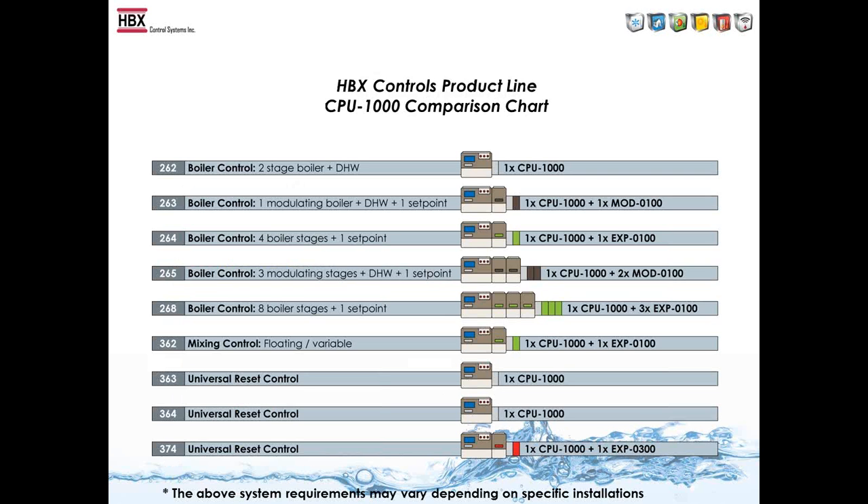Here's a comparison chart showing the Tecmar product line alongside the HBX equivalent product line. We are cost competitive with the Tecmar line, and often our controls are below the cost of Tecmar controls. For example, the Tecmar 262 two-stage boiler control is simply replaced by one CPU-1000, and the 263 boiler with modulating is replaced by one CPU-1000 plus one MOD-100. The CPU-1000 can replace a lot of the Tecmar product line, and with the correct modules you can cut down on the number of controls.